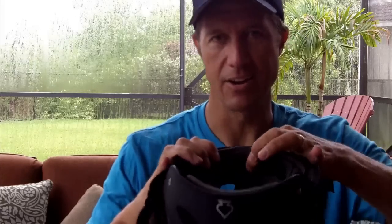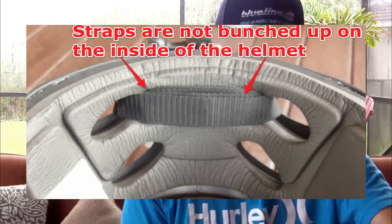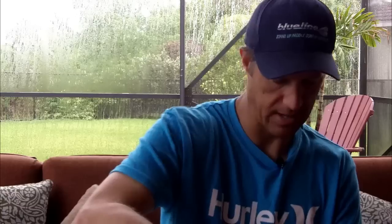That is pretty much perfect. The only thing you want to make sure is that inside the helmet you don't have too much of a bump, because this is going to be against your head when you're kite surfing. What I do with the extra strap is I just flatten it out inside there and force it through the other hole. You just have to play with it, but basically you just want to make it comfortable for you. In the end, you've got something that's pretty much out of your way.